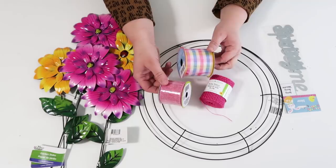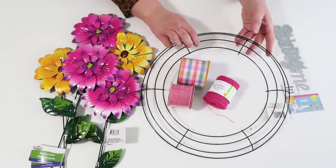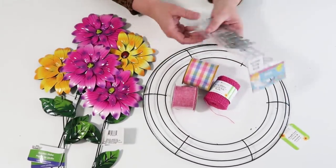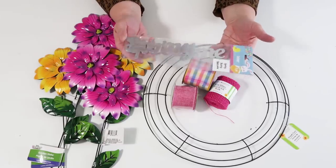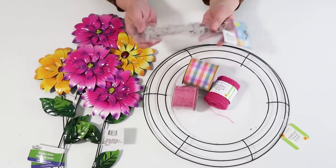These ribbons are out right now at the Dollar Tree for springtime, along with this wreath form that is year-round at their store, and then these metal words — we're going to be using the word 'welcome.' So once you've got all of these items collected, you are ready to get started on our project.